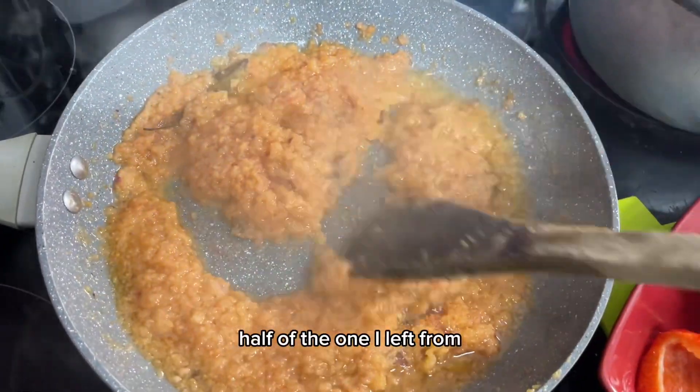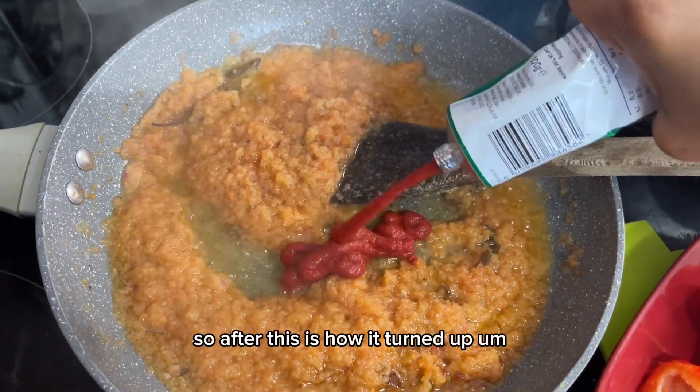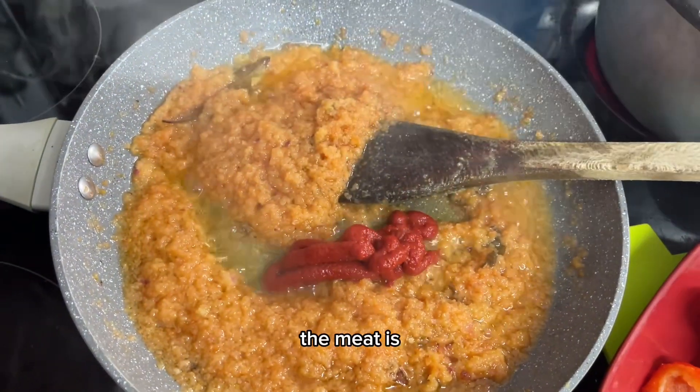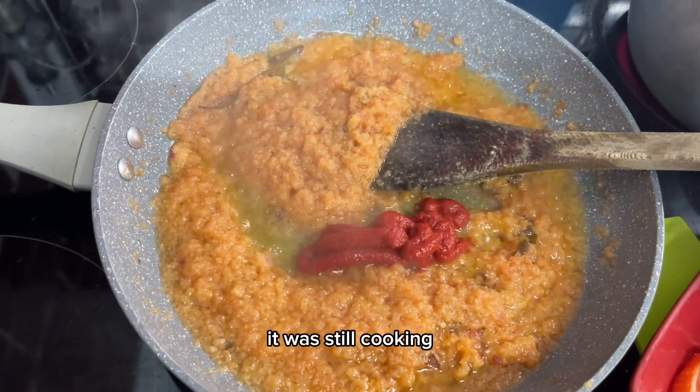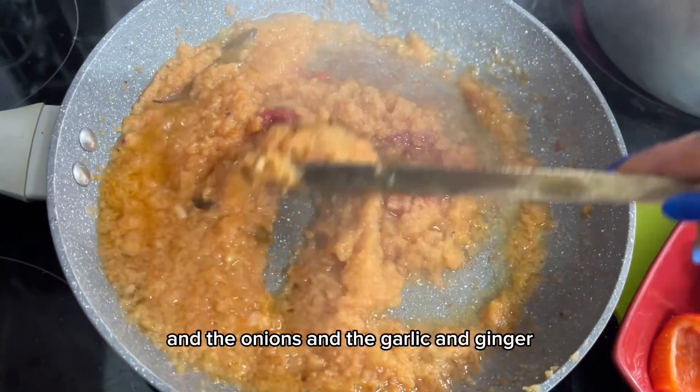Along with half of the onion I had left from blending for the meat. The meat was still cooking at this point. I then added the blended chili, onions, garlic, and ginger.